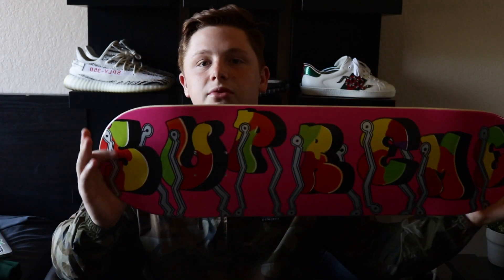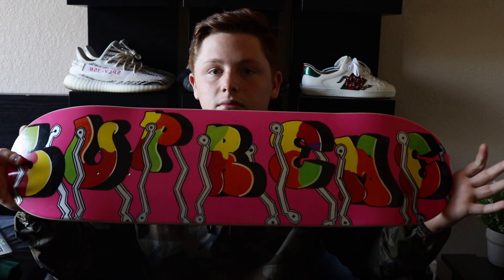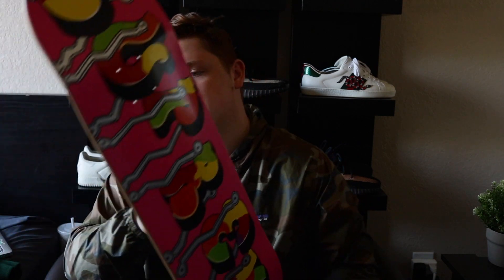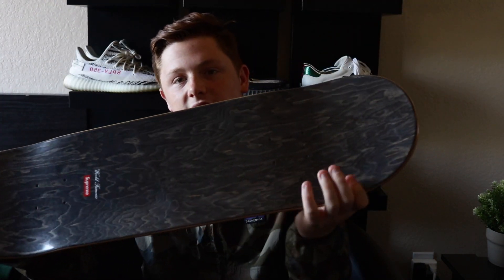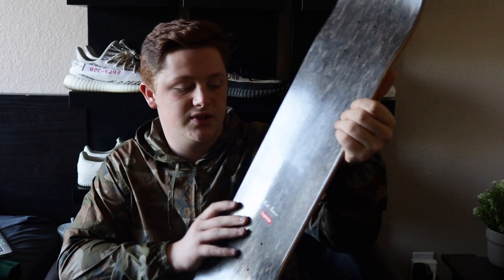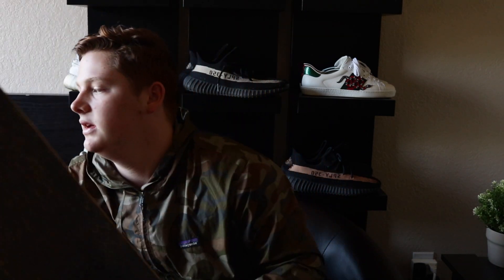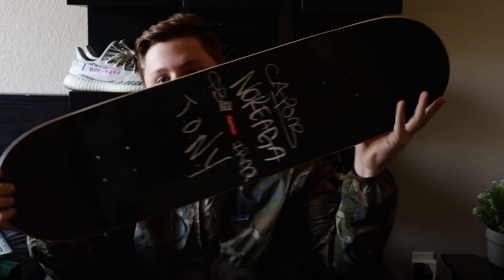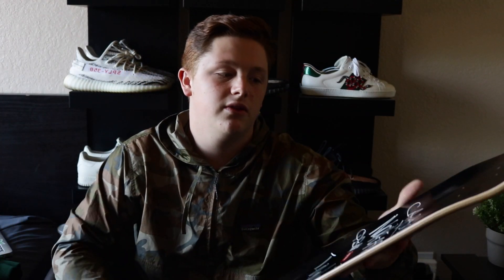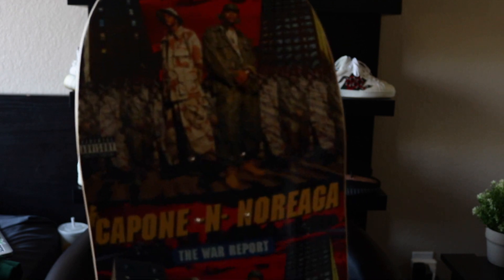The next item, also from two videos ago, is the Supreme skateboard deck. A lot of people actually liked this one. It has the wood grain design with the Supreme box logo and it says 'World Famous.' The other deck is Capone & Noreaga. I like the wood grain side of this deck better, but I like the back side of the Capone deck better, which is the album cover.